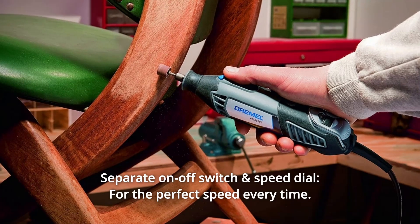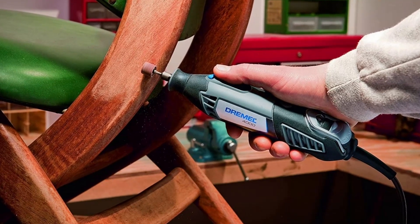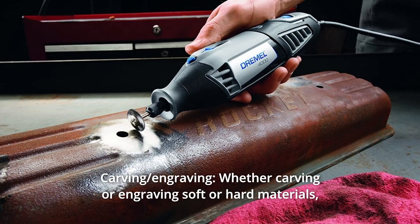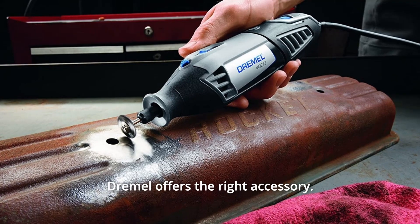Number 6: Separate On/Off Switch and Speed Dial — for the perfect speed every time. Number 7: Carving and Engraving — whether carving or engraving soft or hard materials, Dremel offers the right accessory.